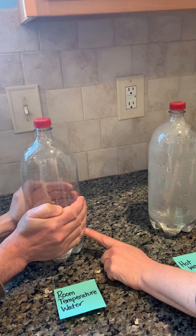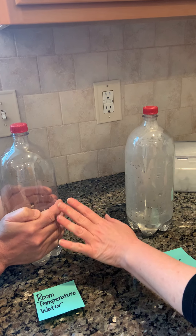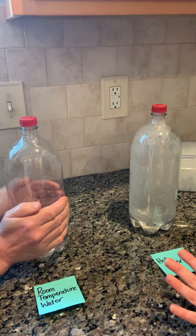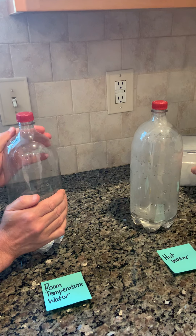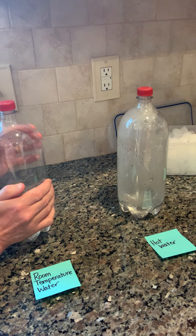My husband is keeping his hands around the room temperature bottle. I'm not sure if he should move his hands onto the water — we'll try some different things. I'm going to work with the hot water while he tries to change the temperature of the room temperature bottle.